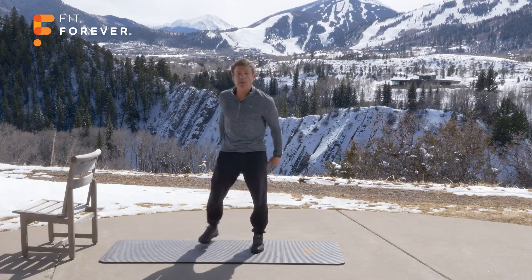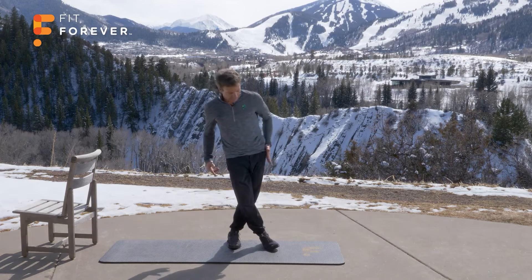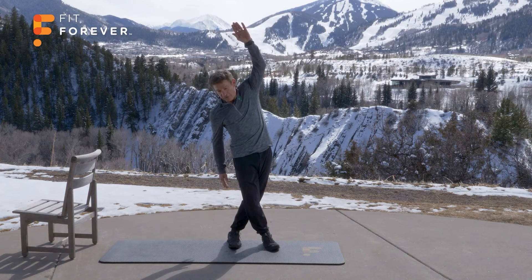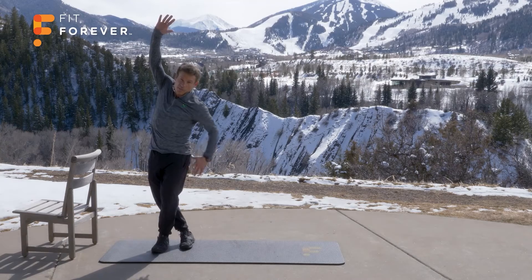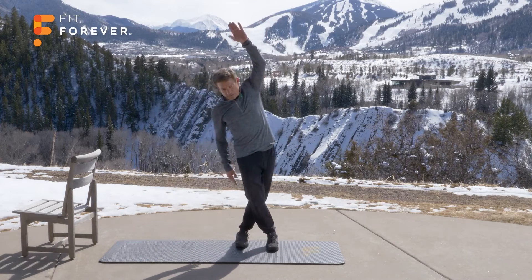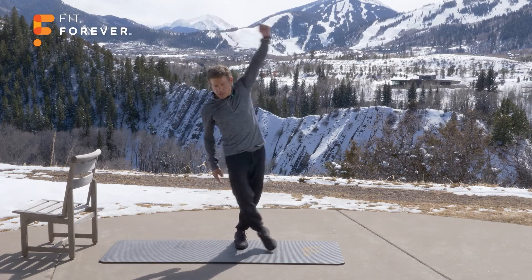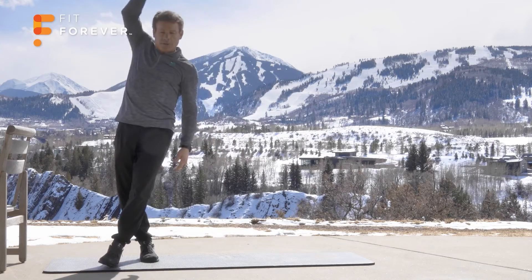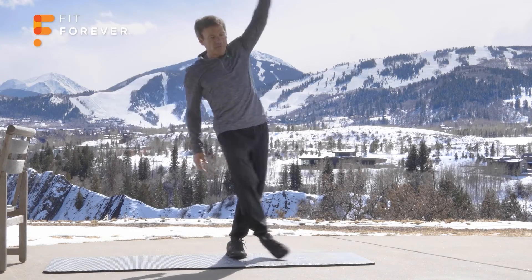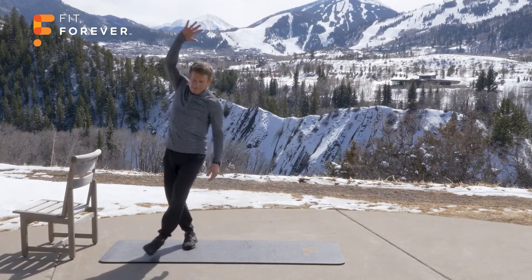Let's connect everything together now — two exercises and we'll wrap up. Take your right leg, step over your left — that's going to stretch your outer hip. Reach up tall, feel that stretch from the fingertips to the toes. Take your left leg, step over your right, reach up nice and tall. Repeat that five times. 1, stretch — 2, 2 — 3, connect the body — 3 — 4, 4 — 5, 5. Great.